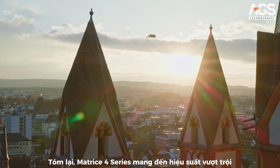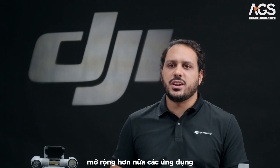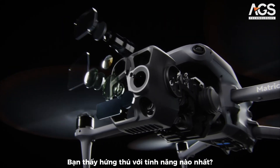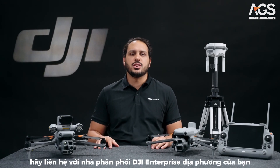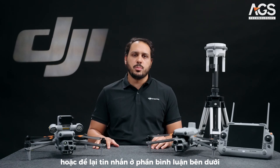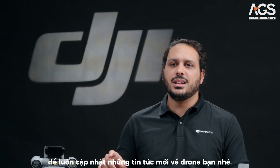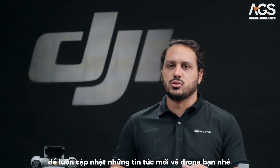To wrap it up, the Matrice 4 Series brings new levels of performance in small aircraft frames, further expanding the applications and aerial intelligence for drone operations. Now, which feature are you most excited about? I hope you enjoyed this video. If you have any questions, make sure to reach out to your local DJI Enterprise reseller or drop a message in the comment section below. Thanks for watching. Don't forget to subscribe to the DJI Enterprise channel and hit the notification button to stay updated with the latest commercial drone news.